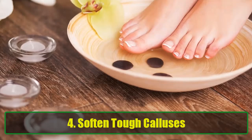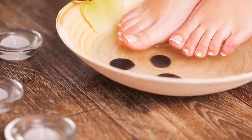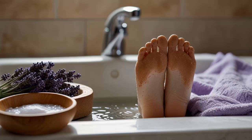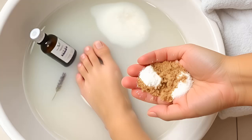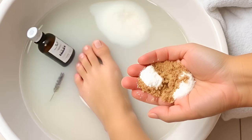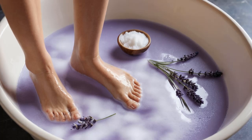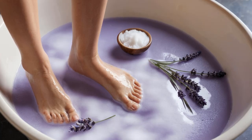4. Soften Tough Calluses. Calluses on your feet can be stubborn and unsightly. With baking soda, you can soften and scrub them away in a relaxing home spa experience. Soak your feet in a basin of warm water mixed with 1 tablespoon of baking soda and a few drops of lavender oil for a calming effect. After soaking, create a scrub with 3 parts baking soda, 1 part water, and 1 part brown sugar. Scrub the calloused areas and rinse. For extra softness, wrap your feet in a warm towel and leave on for 10 minutes. Your feet will feel pampered, smooth, and revitalized.